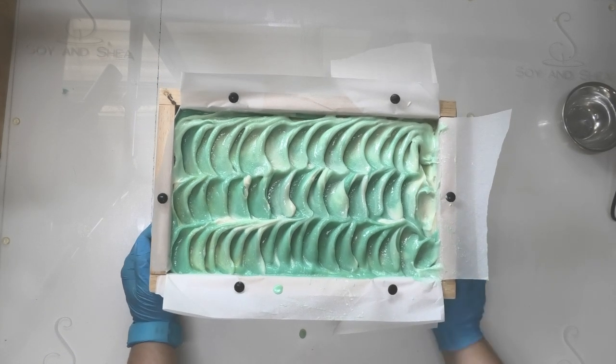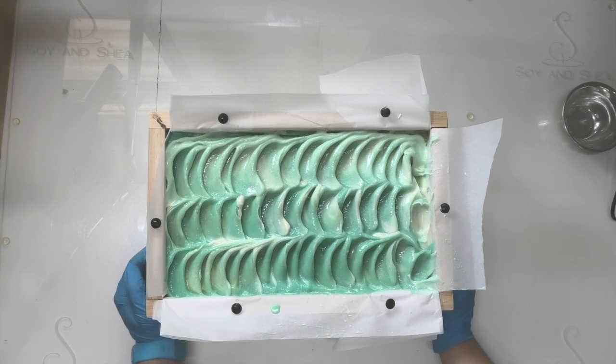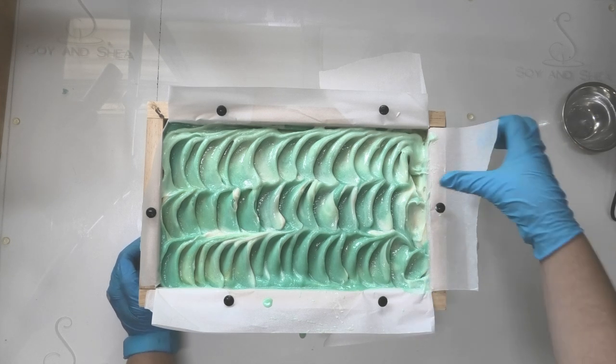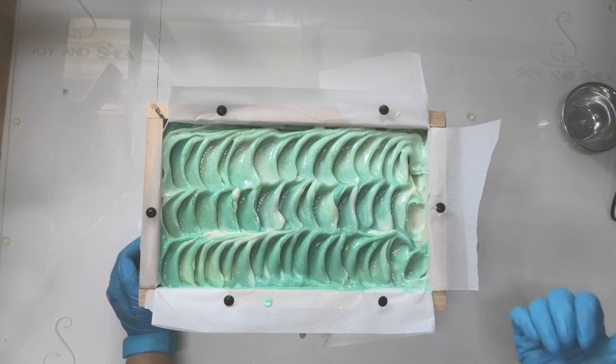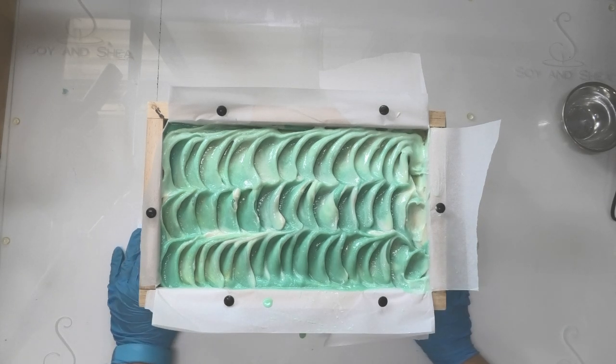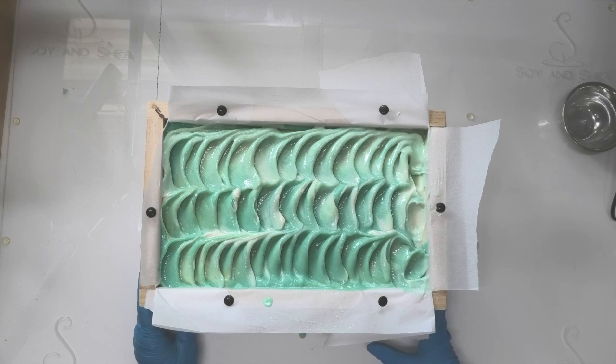That is all I'm actually going to do with this soap — I'm just going to leave it like that. I'm not going to make the same mistake as last time. It is about 2 o'clock in the afternoon now, and it will probably take about four to six hours, so I will be back later tonight and we will cut this the same day it's made. Hopefully I don't have any issues with my wire cutter this time. We'll be back in just a moment to unmold it and cut it open.